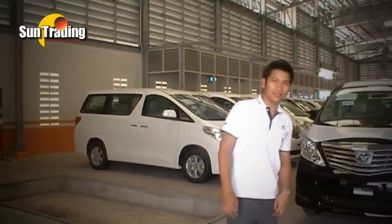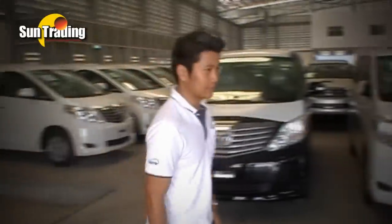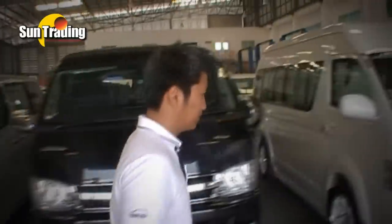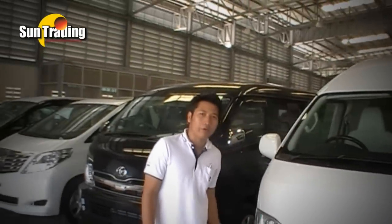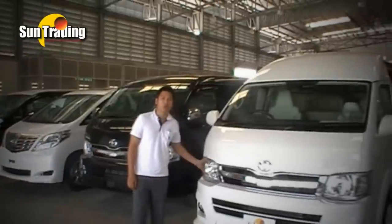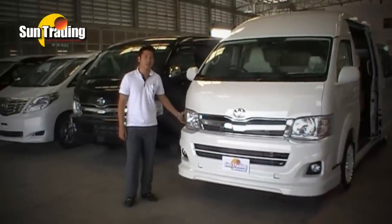What's up guys, today I got something to show you. Welcome to Sun Trending. My name is Paul. I am so proud to present this Toyota HiAce 2570 TL Pilos.